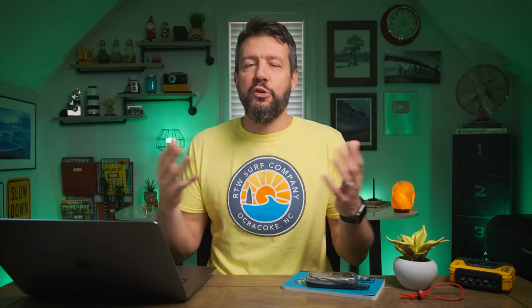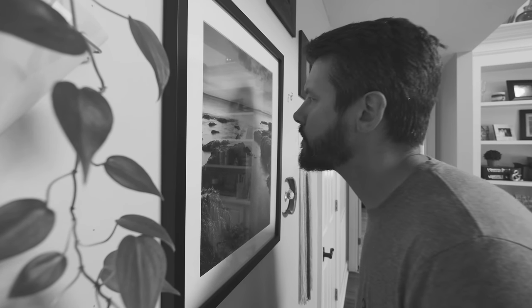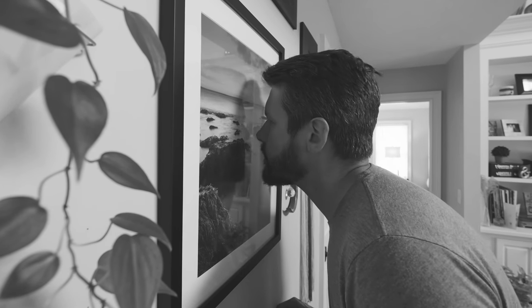We're really pixel peeping here, zooming in and looking for noise to identify exactly where that threshold is — which is not how most people look at photos. Most people who aren't photographers don't zoom all the way in looking for noise; they look at images at face value. So I think it's incredibly useful information to really understand your camera and where you can push that ISO. I would highly encourage you — if you've never done that exercise before, just take a few minutes. You only have to do it once, and then you'll always know exactly where you can push your ISO.